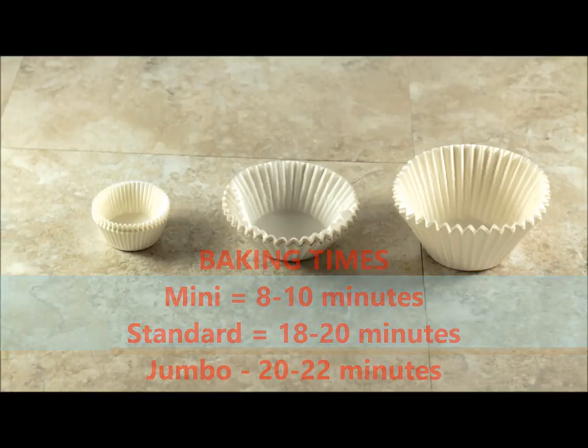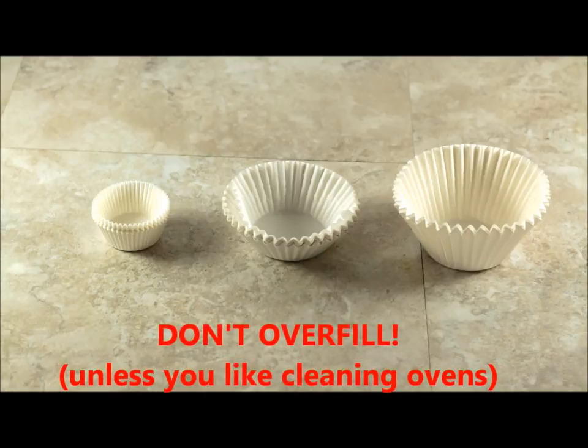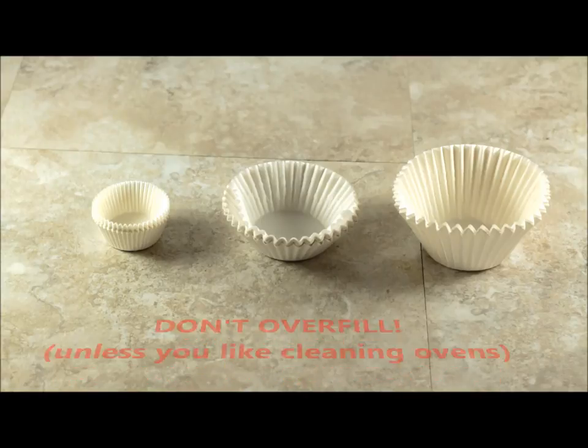You want to make sure that you don't fill your cavities too full. You're going to put about one half to two thirds full of batter. If you go more than that, you're going to have overflow and you're going to have a big old mess.